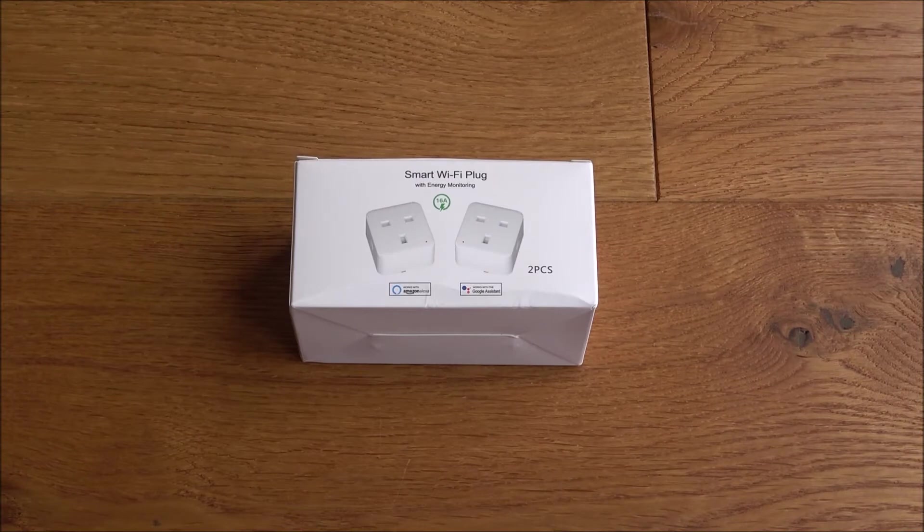Hi there, today I'm unboxing a Wi-Fi smart plug. This particular plug is by a company called Slitinto, and it comes in a pack of two. I've done other smart Wi-Fi plugs before, but this one has a slight twist — it actually has a method of monitoring the energy usage, which is quite a cool idea.